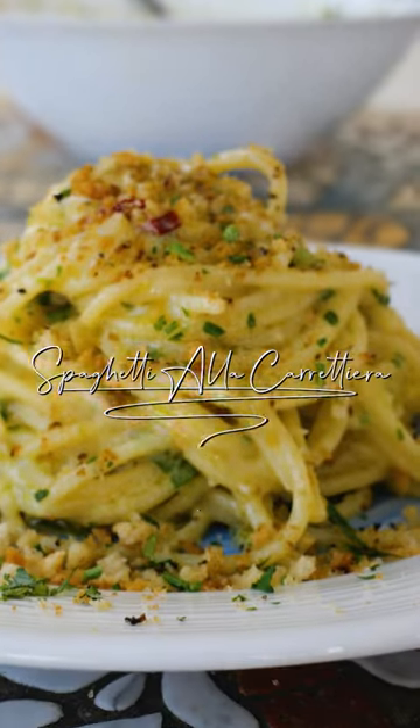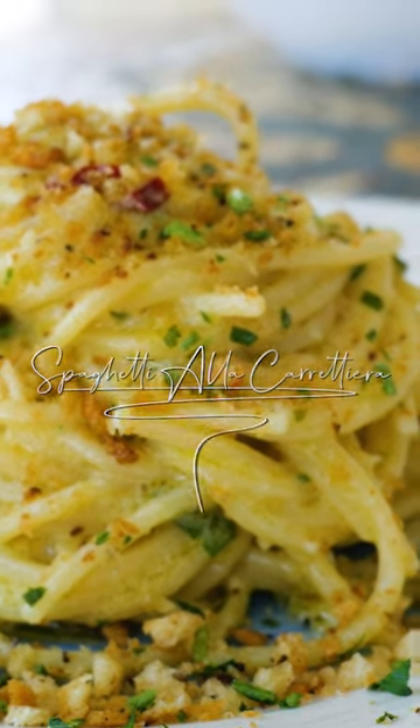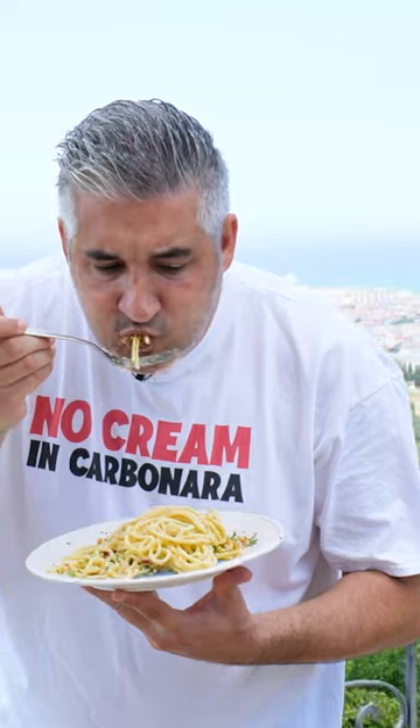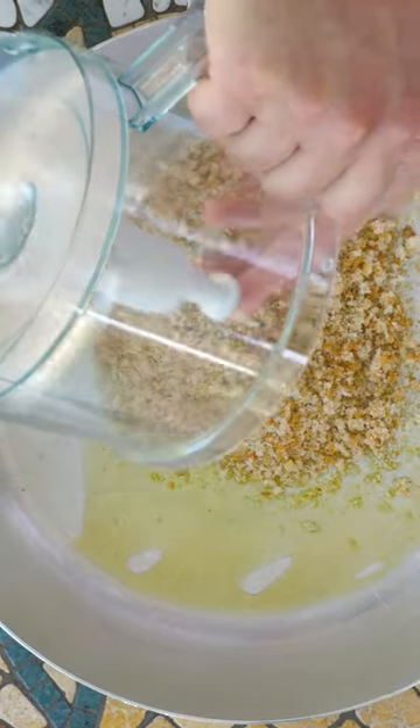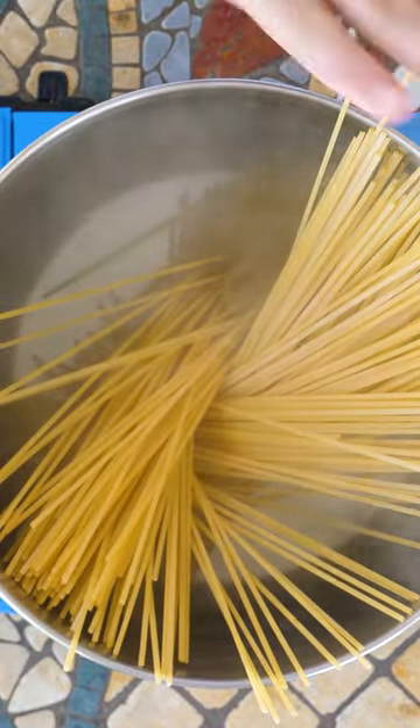This is spaghetti alla carretiera, an ancient Sicilian pasta. This spaghetti takes ten minutes to cook.